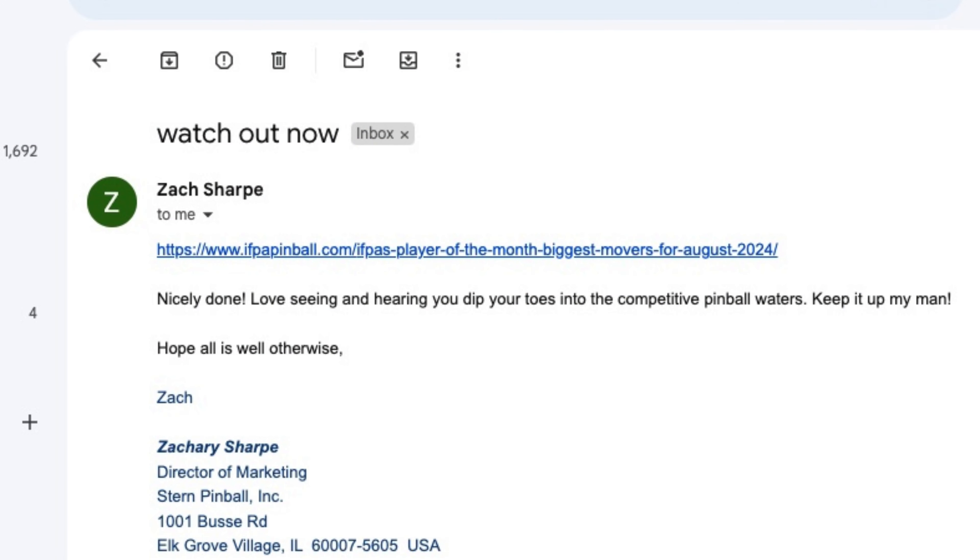As a matter of fact, this is pretty cool — I went to that Stern factory tour thing. I'll email or text Zach Sharp back and forth every now and then, and he actually was really cool. He sent me an email like, 'Hey man, congrats for being on the Big Movers list. So cool seeing you get into tournament pinball.' And I am really into it. Here's the thing I'm really excited about.